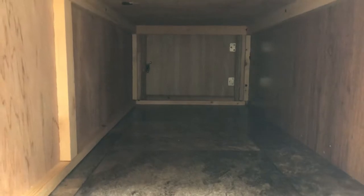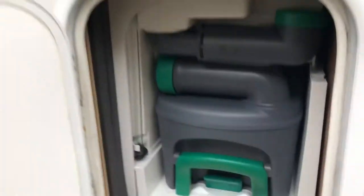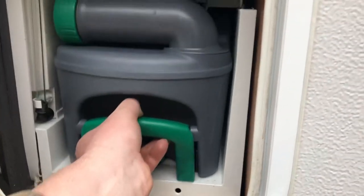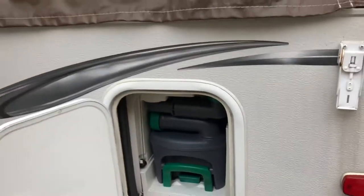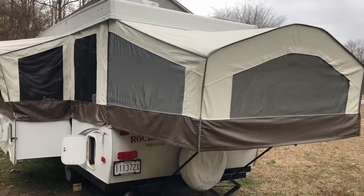Another storage compartment here underneath the bench seat — you can access it from inside. There's a door on the outside here and also if you take the top cushion off one of the seats there's a big opening to put your blankets, sheets, and things like that. Moving on around, this has a cassette toilet. We only used it at nighttime with our small kids for emergencies, but it's very easy to use — you just lift it up and it slides right out, and you can dump it at any dump station. It's also got a spare tire.